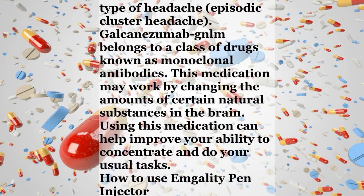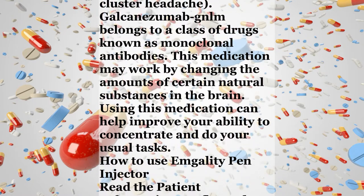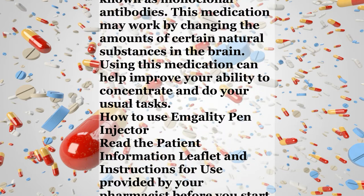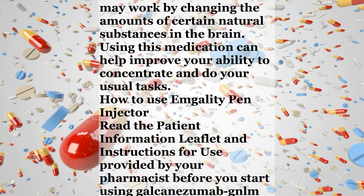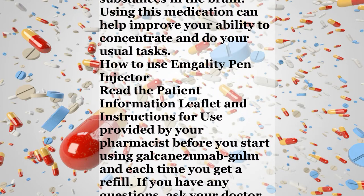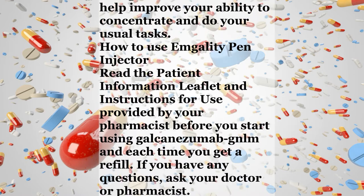How to use the M-Gala-T Pen injector. Read the patient information leaflet and instructions for use provided by your pharmacist before you start using Galcanezumab GNLM and each time you get a refill. If you have any questions, ask your doctor or pharmacist.